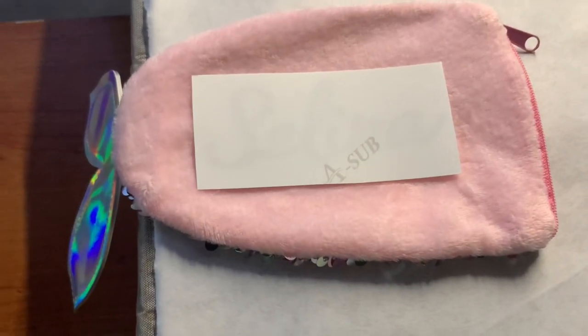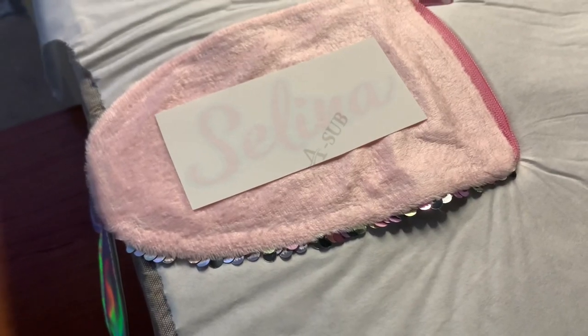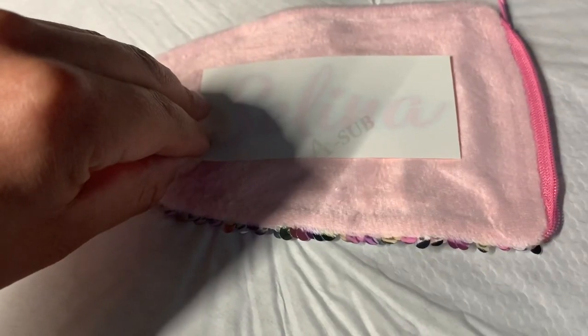I just wanted to show you guys how I'm hanging it off of the press. This one's obviously going to be a lot better because I kept the tail hanging off of the press — one, two, three.